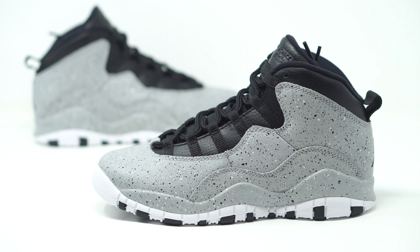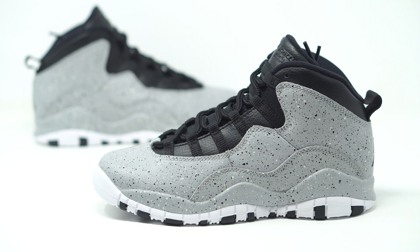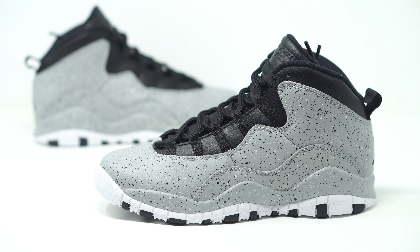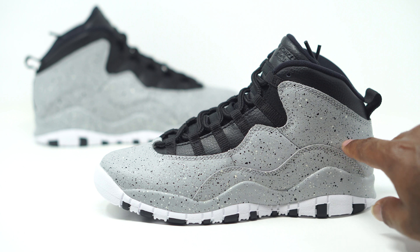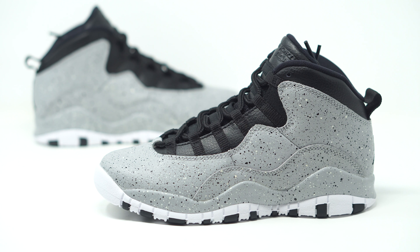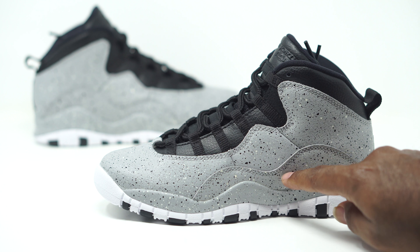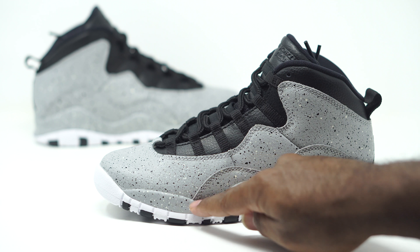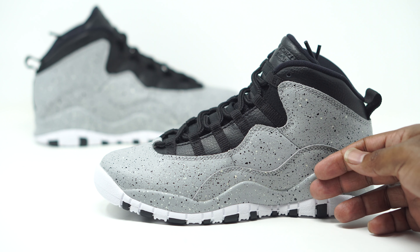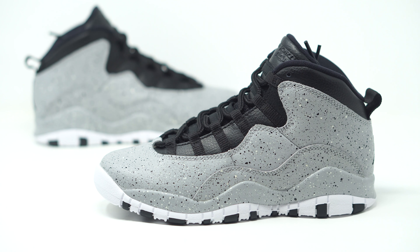First and foremost, we do have an all-gray upper right here — it's kind of in the middle, not too light and not too dark. It's a nice solid gray, and then of course we have our cement print and speckle on the entire upper. We have our splatters of white and black running along the entire sneaker, going all the way down to the side panel and also on the midsole. They kept it true by keeping the cement print on the midsole and transitioning it all the way up to the entire side panel.